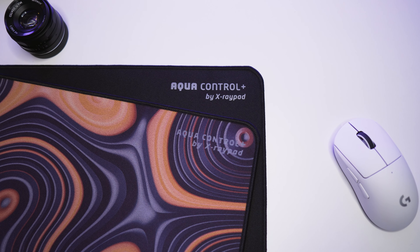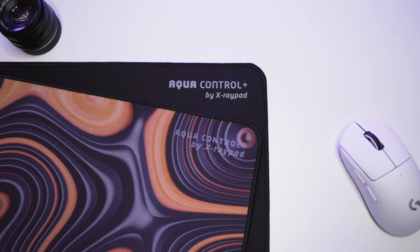What's up guys and welcome to my channel. I've been long looking at the mouse pads from X-Ray Pad and people have been asking me to review the X-Ray Pad Acco Control Plus specifically. Today I'm gonna check out the black and the ROV versions. Big thank you to X-Ray Pad for sending these out for review.